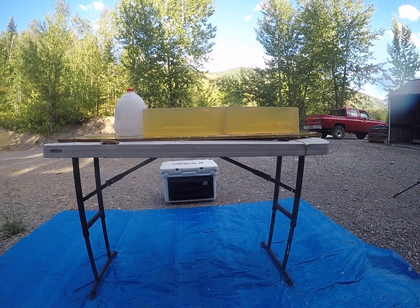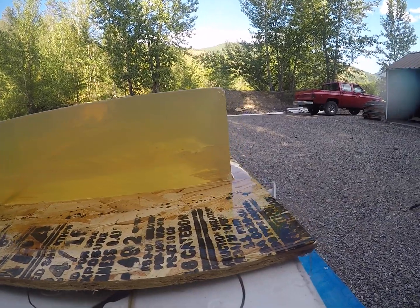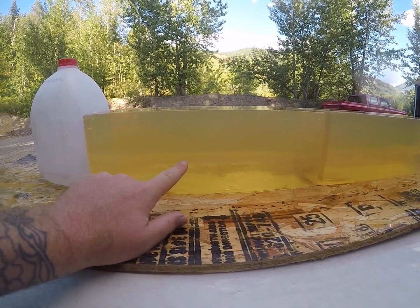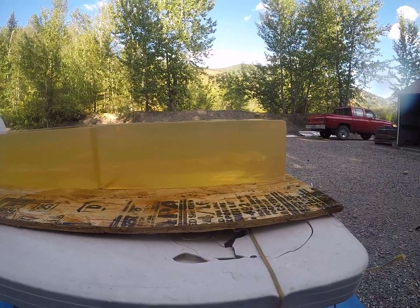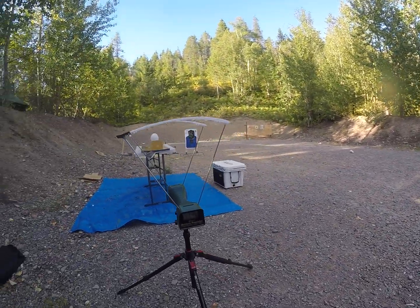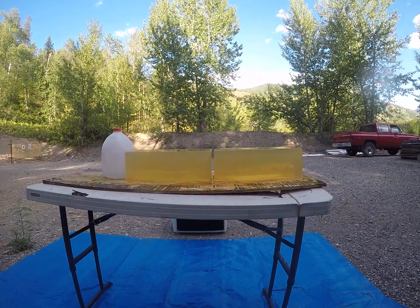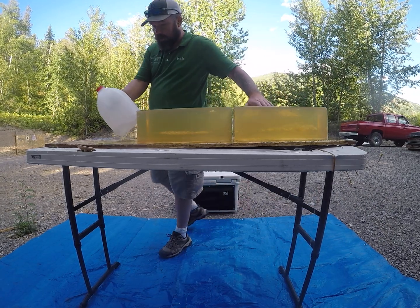We obviously didn't catch that low velocity load on camera, but you can see it definitely opened up. There's a red tip, a few lead fragments, a decent spiral, and then it spiraled again giving a decent permanent wound cavity. For a low velocity load that's not terrible performance — that one was traveling at 1,749 feet per second. I can't really complain with that, but I should have set a couple more milk jugs up there.